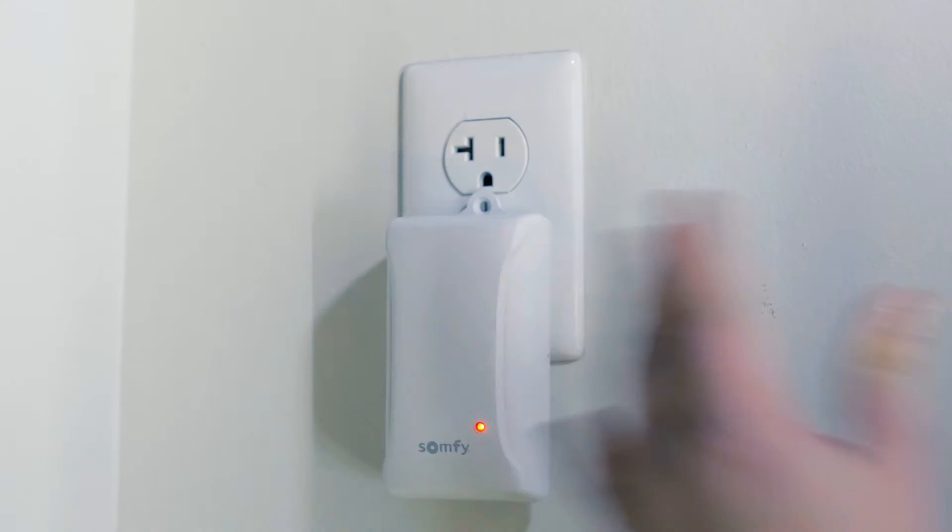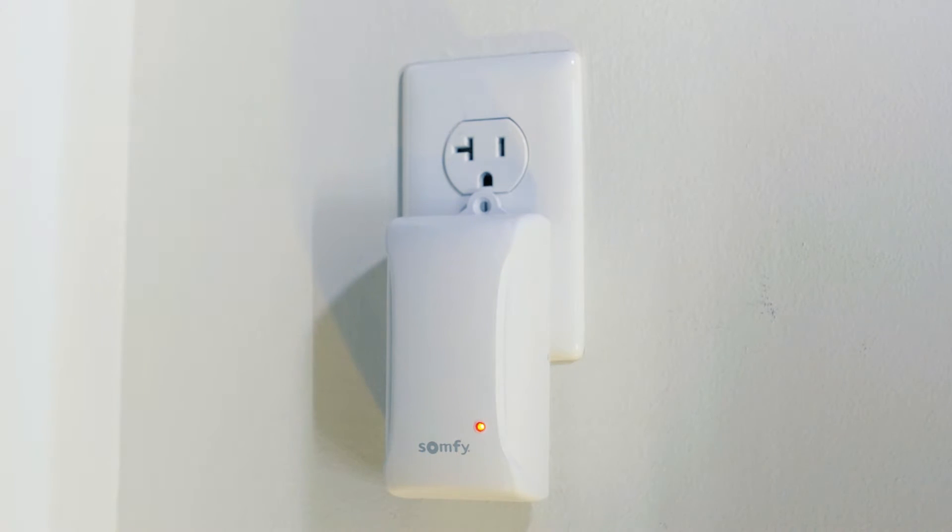Then plug the Somfy MyLink adapter into a power outlet. Be sure to place the Somfy MyLink near your WiFi router.